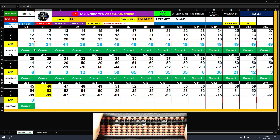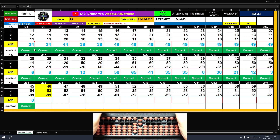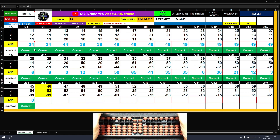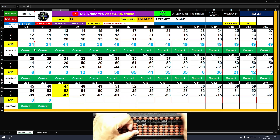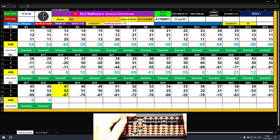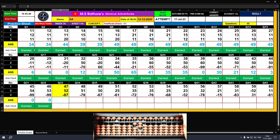Question number thirty-two: plus 40, plus 6 — the answer is 46. Plus 50, plus 3 — the answer is 99. Minus 90, minus 9 — the answer is 0. Question number thirty-three: plus 40, plus 7 — the answer is 47. Plus 50, plus 2 — the answer is 99. Minus 80, minus 7 — the answer is 12.